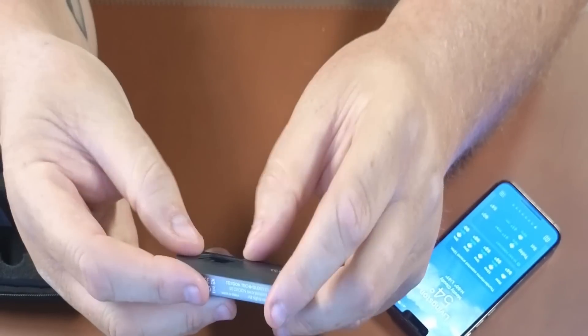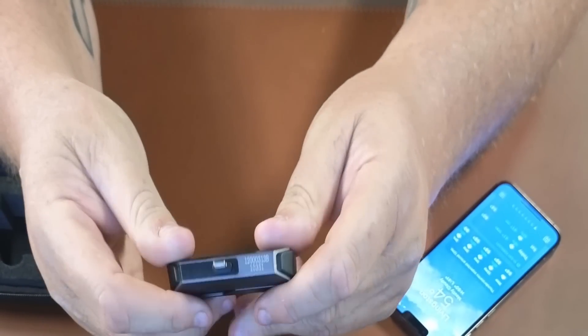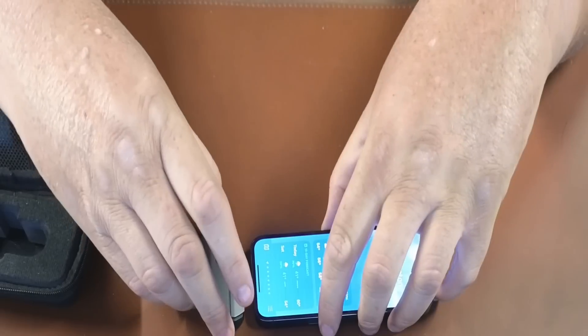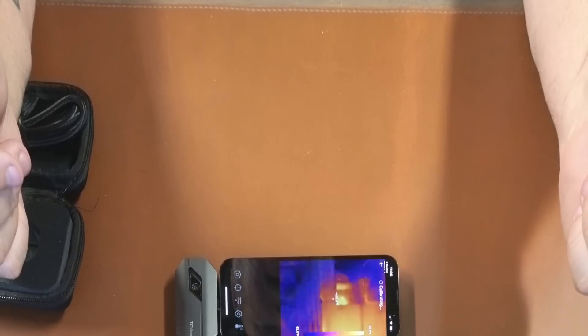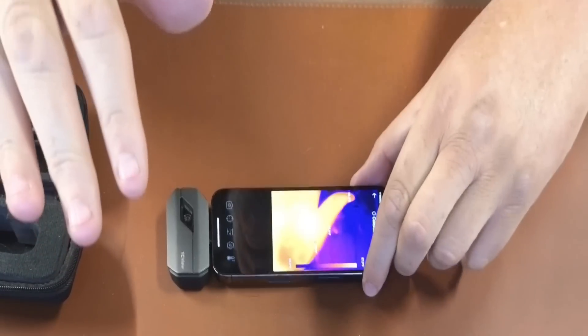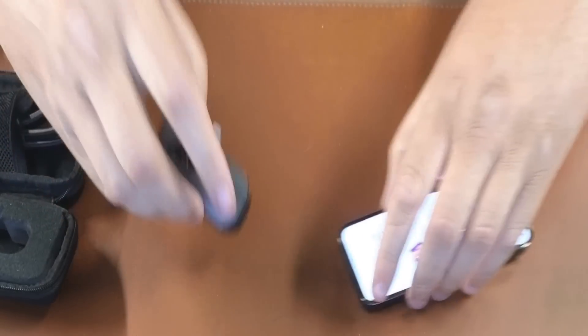The one thing that would be nice is a retractable shutter over the lens, but there isn't one. I keep it in the case most of the time. All you do is take it, line it up with your phone, plug it in — it pops up asking if you want to allow access, click allow, and boom, you've got thermal imaging. It takes a second to calibrate and then you can see what's going on. That's all it takes to get this thing up and running — super quick and easy.